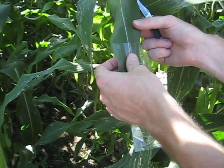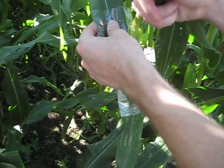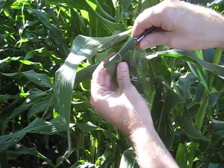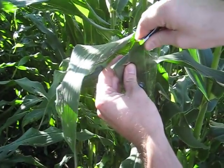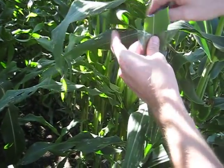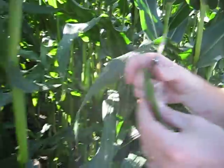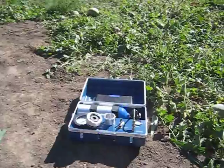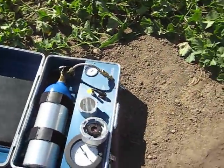You might use a pair of scissors; we've got a knife that we're going to use today. If you're going to use a knife, you can kind of crease the leaf and then slice through it. And we're just going to come back down here to the pressure chamber and seal that sample into the pressure chamber.